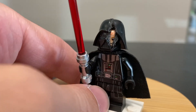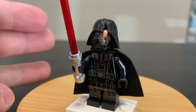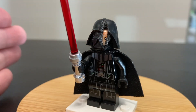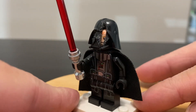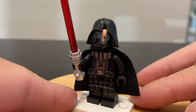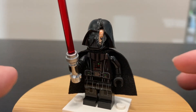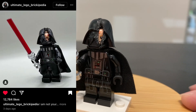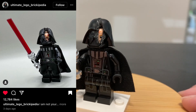The only thing that really changed with this Darth Vader is the helmet. I had to do some destructive work — I made a separate BrickLink order and got three of these Darth Vader helmets at about a dollar each, just to have wiggle room in case I screwed one up. I do have to give credit where credit is due: this custom was inspired by Ultimate LEGO Brickipedia on Instagram, and I think their version came out much better than mine.